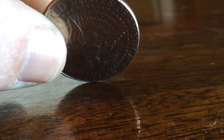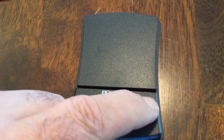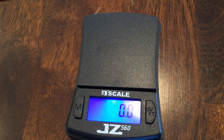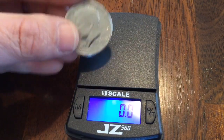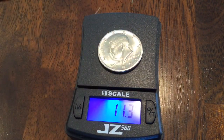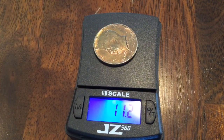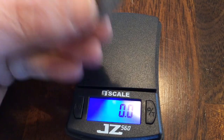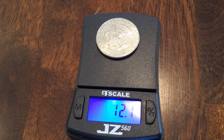As I usually do, I got the scale out and decided to see, so we weighed a couple of legitimate 50 cent pieces. As you can see, those come in around 11.2 — they should be about 11.3, maybe I need a new scale. Either way, when I put this double reverse down, you can see it comes in almost a whole gram heavier.